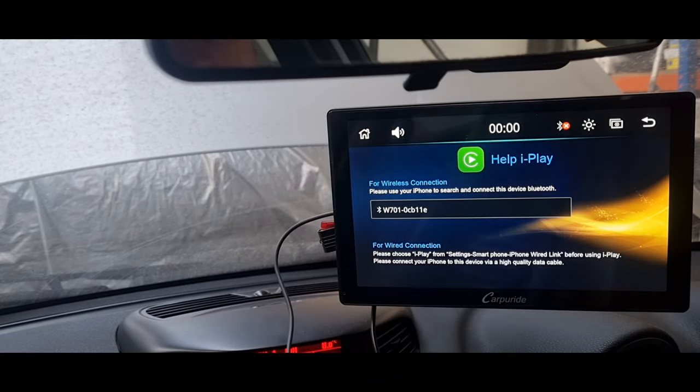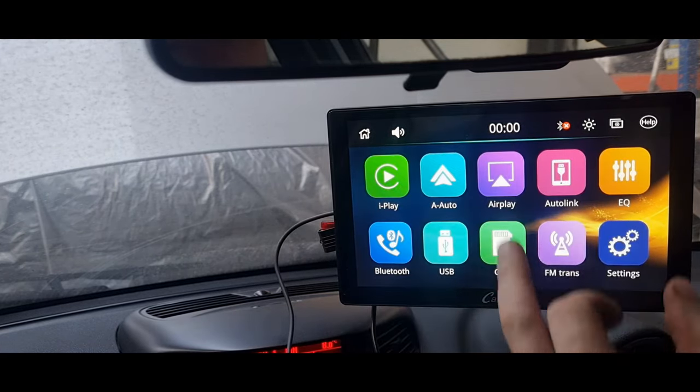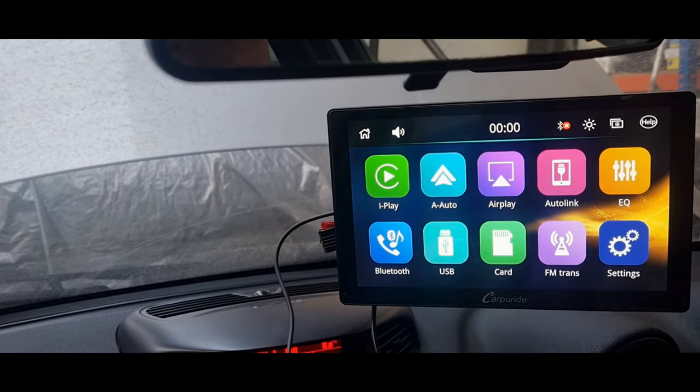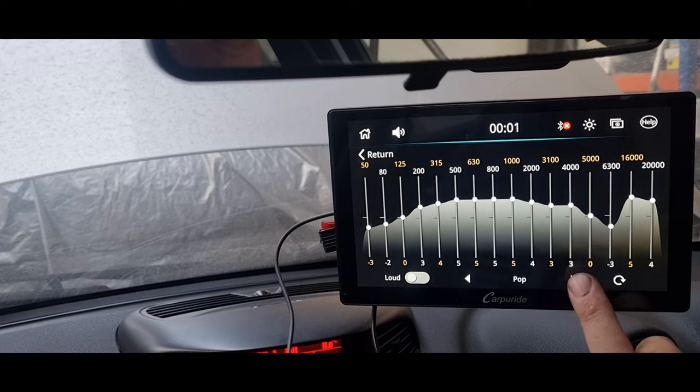So what features does it support? It supports Apple CarPlay which is wireless. It supports Android Auto. It supports AirPlay so you can play YouTube videos and things like that directly on the unit. It also comes with an equaliser so you can set it up for different types of music — classic, rock, jazz and things like that — and you can also adjust it independently.